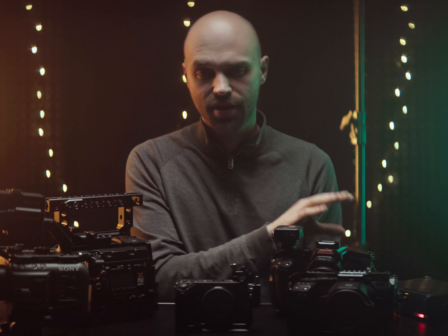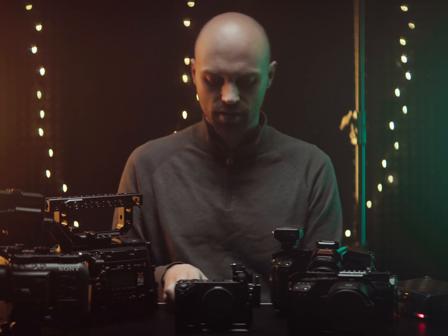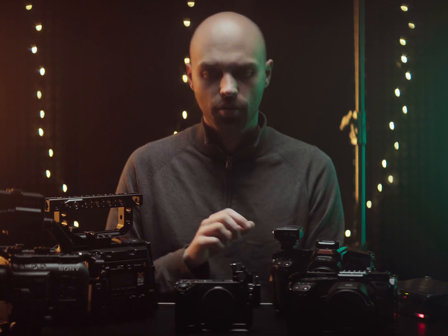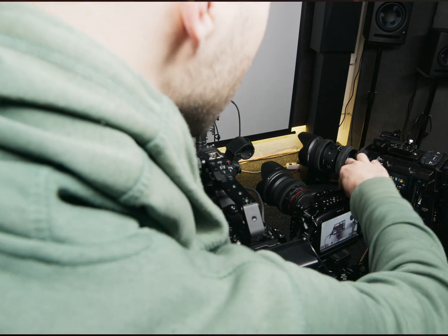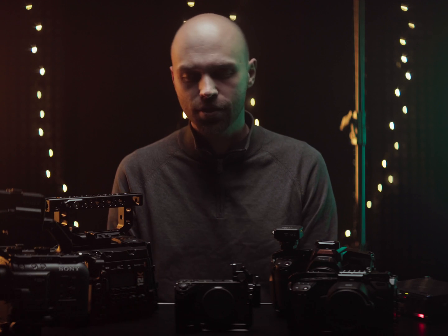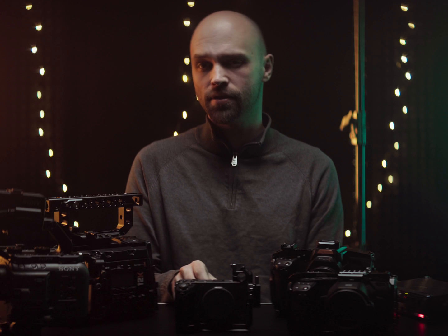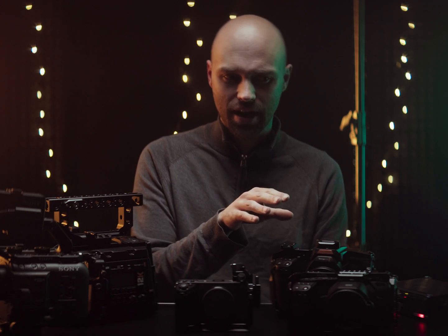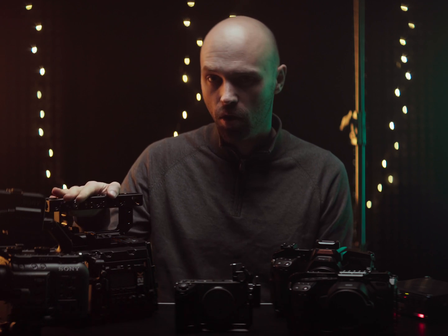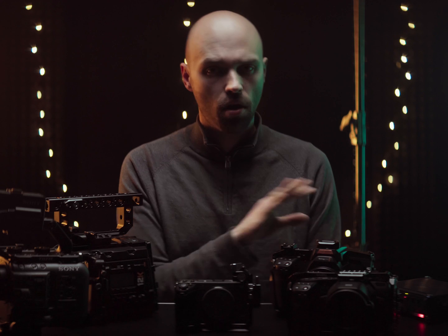The first test was with constantly connected timecode generators, just to have a baseline and see if there were any glitches or problems. I'd heard rumors that some people had problems with the timecode adapter for the FX3 and FX30. So I recorded over a span of 12 hours, every 30 minutes a short clip, to later sync them up and see if there was any problem. There were no unexpected or big glitches, but the first interesting finding is that both Blackmagic 6K cameras are constantly off by two frames. And the Ursa Pro was off by four to five frames — constantly. Both Sonys and the Zoom were on point the whole time.